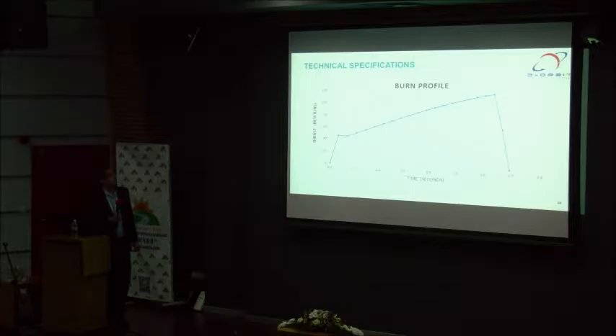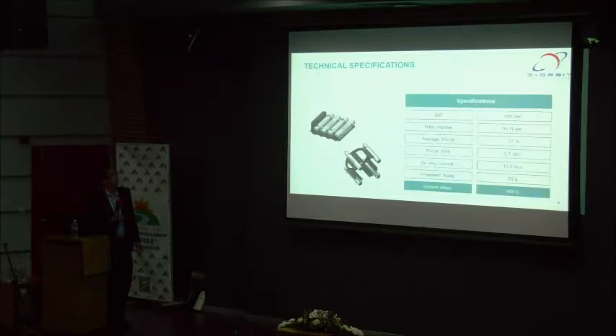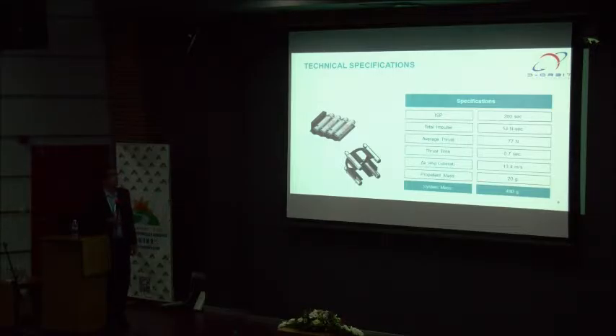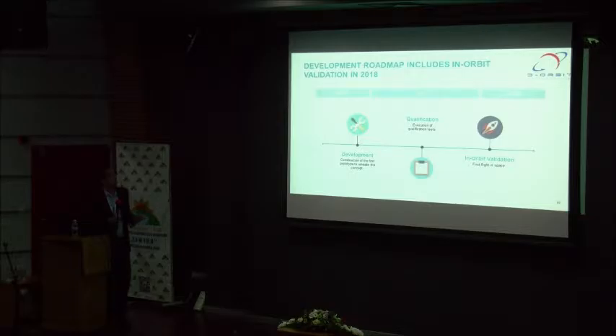In this simulation we can see the burn profile of FENIX — a very short burn, less than 1 second, but with some interesting thrust values. The total ISP is 260. The impulse is 54 Ns, with an average thrust of 77 N. Each motor should weigh 20 grams, and the whole set should weigh less than 500 grams — 480 grams. The units are totally independent, so they can be assembled individually or in a set of 4, depending on the mission type.